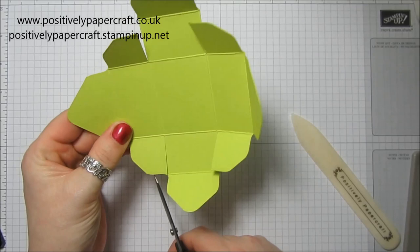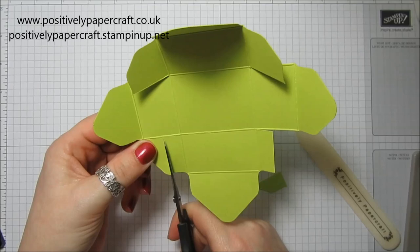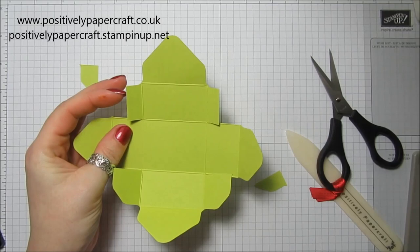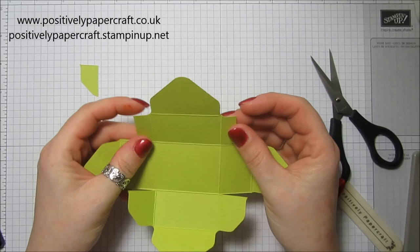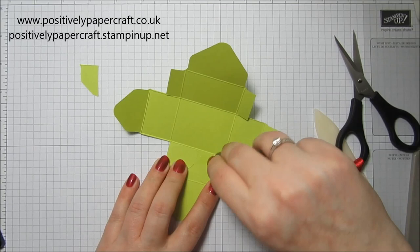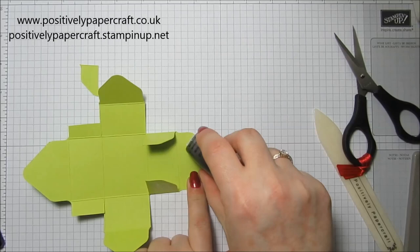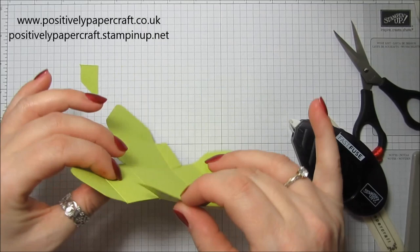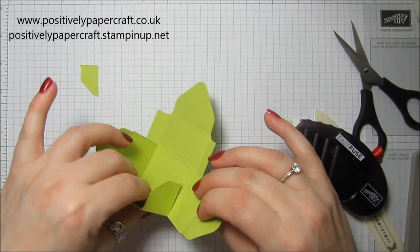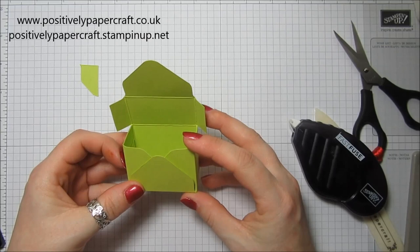These two bits here we just want to trim a little bit - remove some of the end there, just so we've got that much left. That's just the bit that will go inside the box so it doesn't gape as much. I'm going to take some Fast Fuse and pop some on these two flaps here, and also pop a little bit down here. Then I'm going to fold this up, and those two we're just going to fold in like that, and this is just going to stick to them.